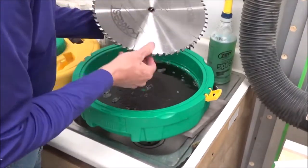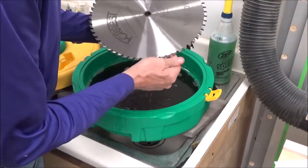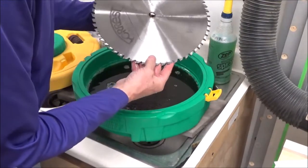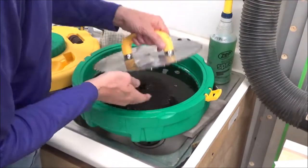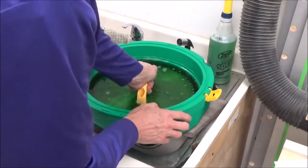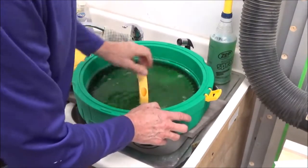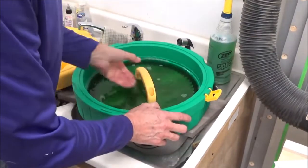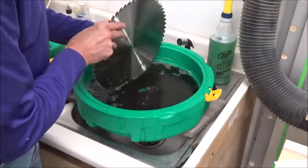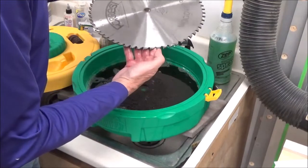Just as I suspected, this side is a lot easier to clean because it soaked for a little bit. Still needs a little bit more.